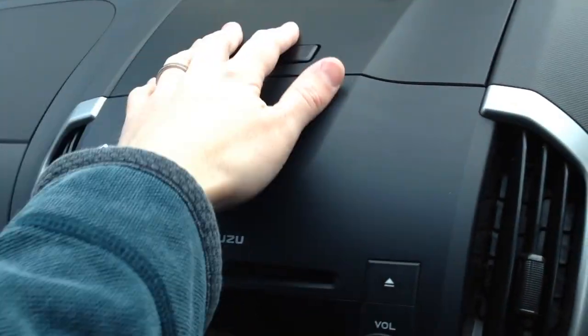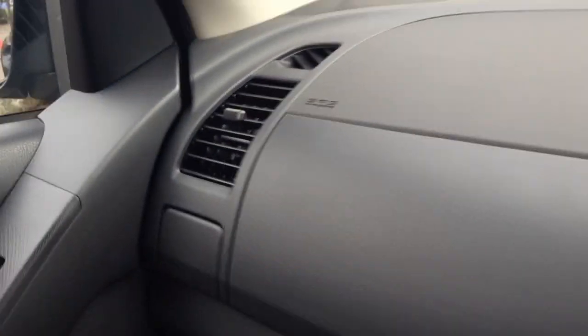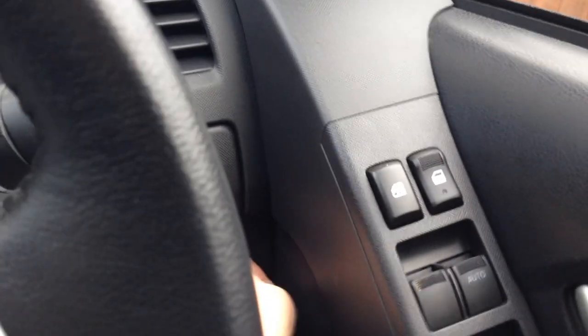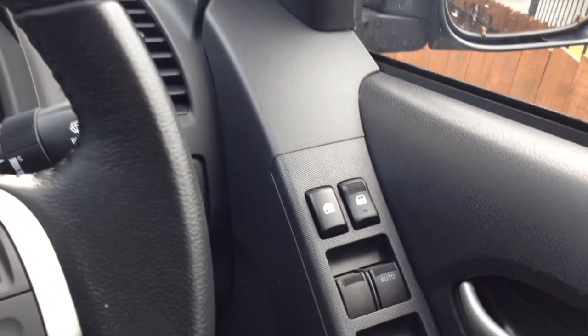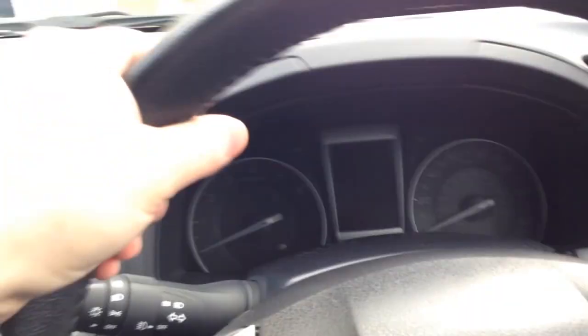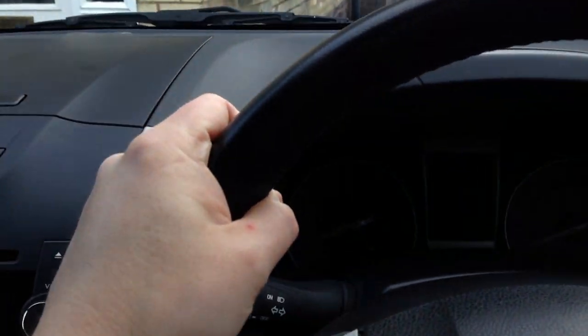The interior is very plasticky, same as the other D-Maxes. You've got a cup holder on the driver's side that you can extend, which is very handy if you want a cup of coffee while driving. The steering wheel is actually quite comfortable, feels tough and resilient — like it'll just last forever.